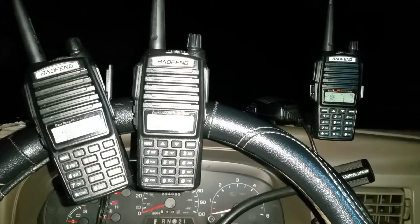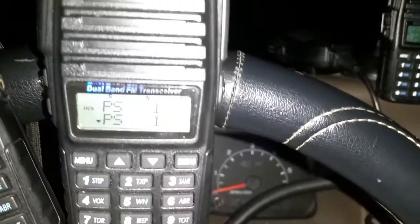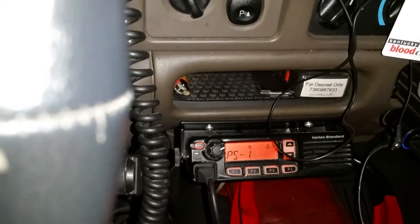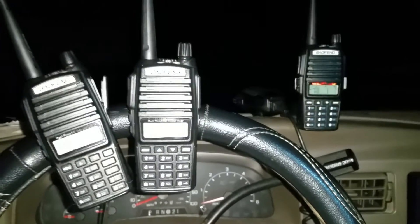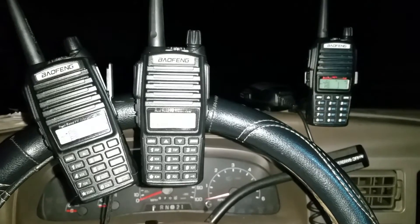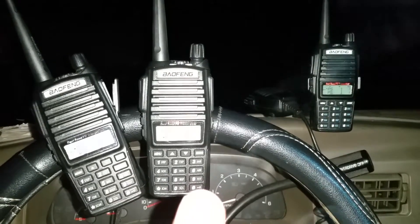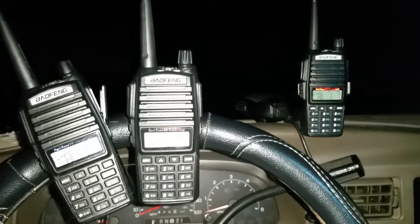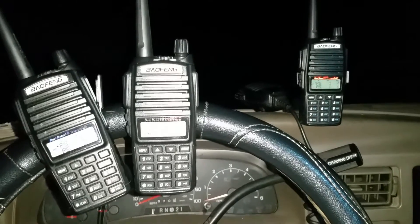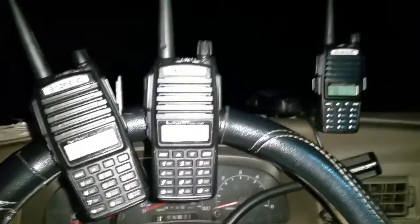I want to show this to you — they're all on the same station, that's the programmed station. I've even got a mobile unit in my vehicle. The one on the left is the original UV-82 I had, and this one and the other one over here are the new ones. Like I said, the new ones won't receive.